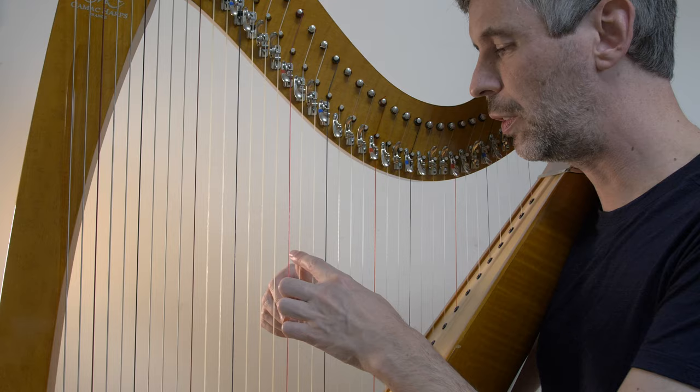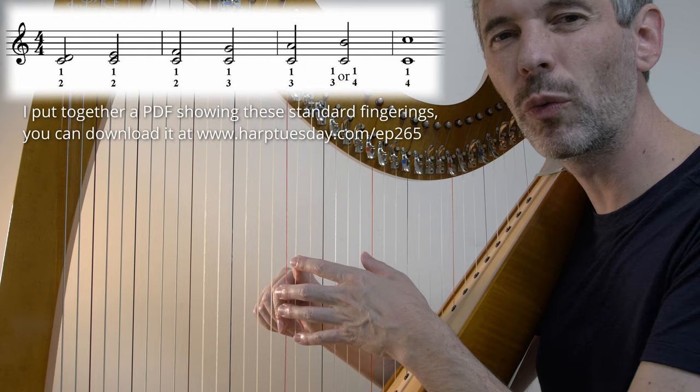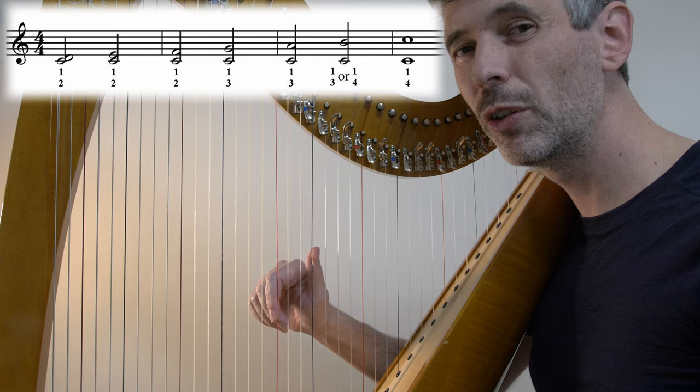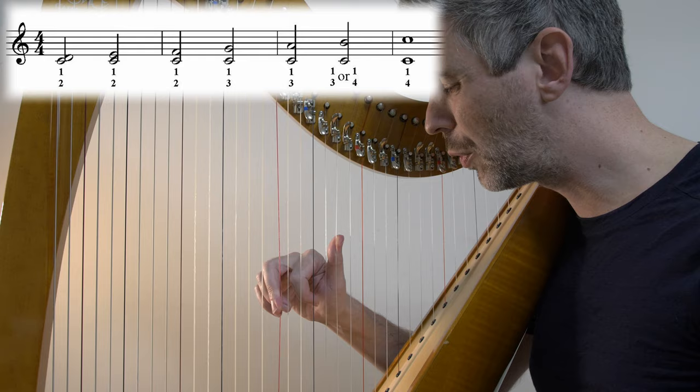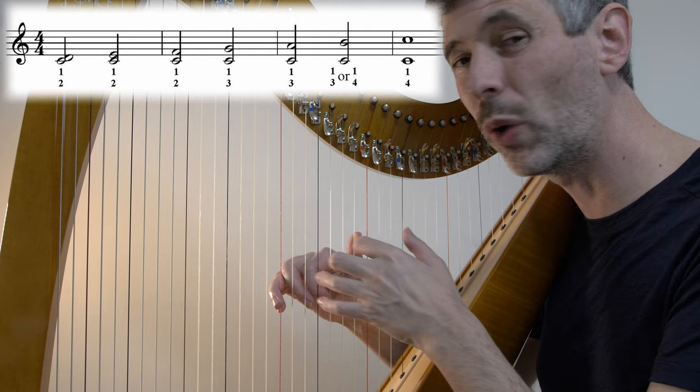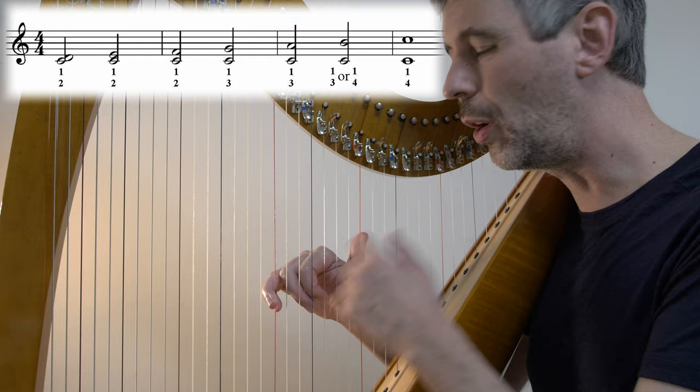So basically, if it's two notes right next to each other — a second — we'll do one and two. And this is regardless of whether we're playing them as a chord or one after another. A third will also be one and two. A fourth will be one and two. We switch to one and three on a fifth. Continue with one and three on a sixth. A seventh is a bit of an in-between thing — the first harp book says one and four, or Renier more accurately says one and three or one and four. And then an octave is one and four, and anything greater than that is one and four.